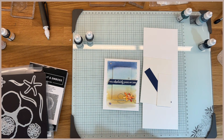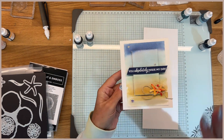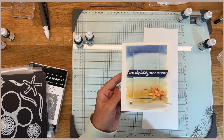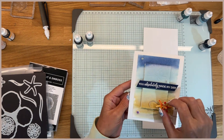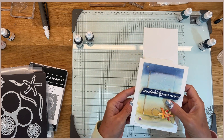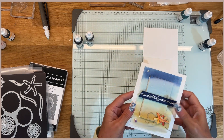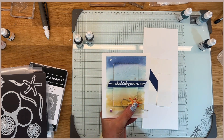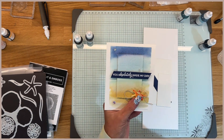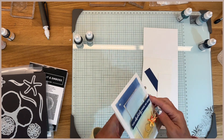Hi everybody, this is Bobbi with BC Designs and I'm going to share this super cute card with you guys today. I just got back from vacation several days ago and I made this card for a card swap several months ago — I can't even remember, maybe April or May. It was a long time ago, so I'm standing here trying to remember how I did it all. Hopefully I'm going to show you guys and we'll do it correctly for you today.